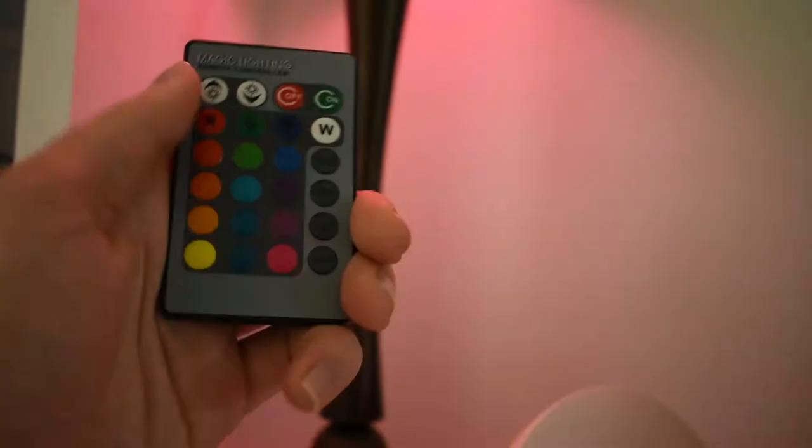Under my bed I have a power strip — not great cable management. My phone is charging at 33%. I also have an Apple Watch charger and a micro USB. This is an alarm clock I got sent for review — I'll put a link down below. I haven't reviewed it yet but I'll try to make a video on it. Then I got my wallet. This remote controls this bulb — this is not a smartphone-controlled bulb.